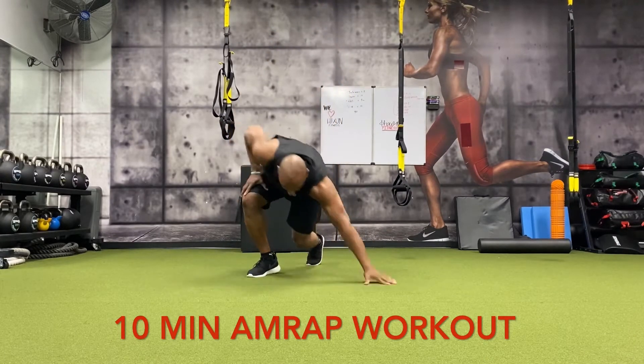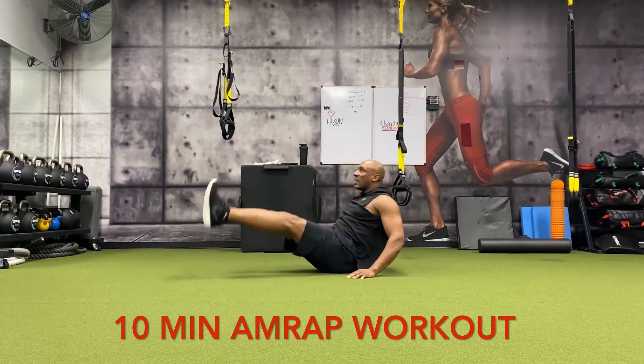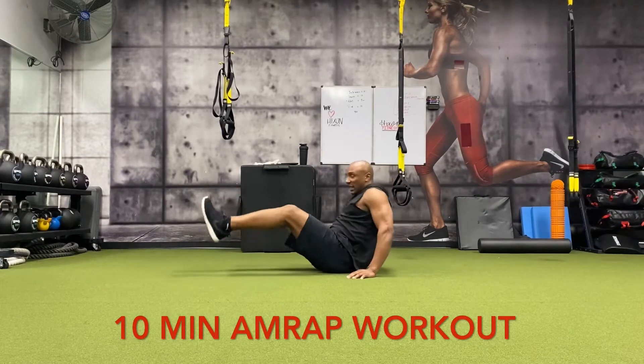All right, we're going to take it down to the ground. Come up, hands to the side — leg raises: one, two, three, four, five, six, seven, eight, nine, ten.